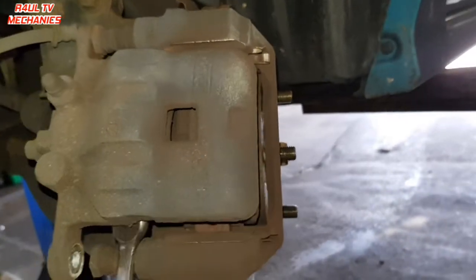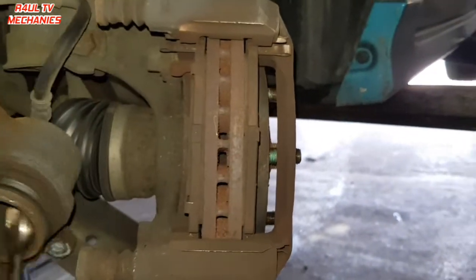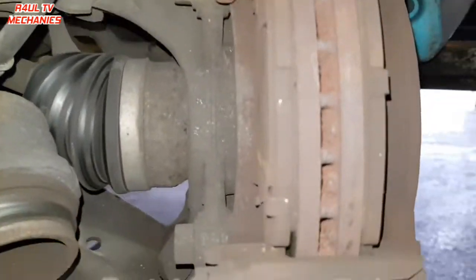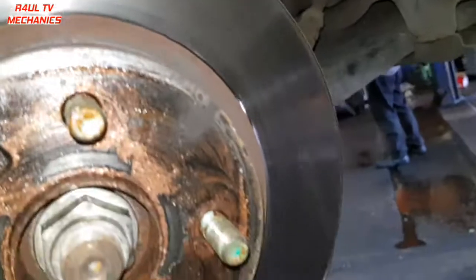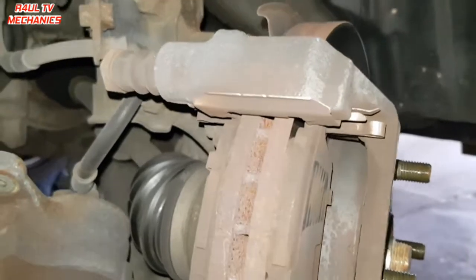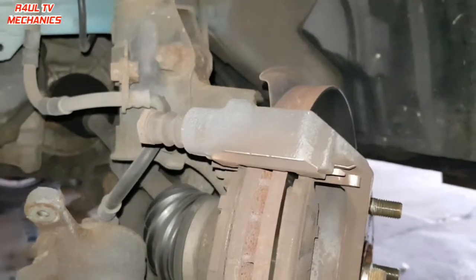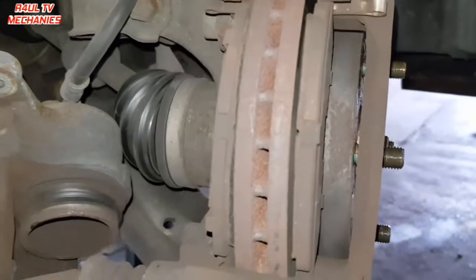All we do is pry the caliper off — I'm using a spanner instead of a pry bar or screwdriver. There we go, that's off. As you can see the brake pad is totally dead. The brake discs — the rotors — I think we can just get away with giving them a sanding down. To remove the old brake pads, just flick them off with a screwdriver or spanner.